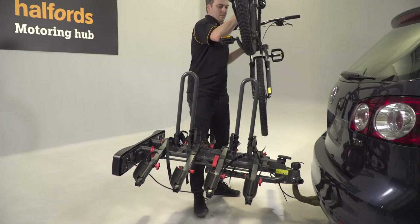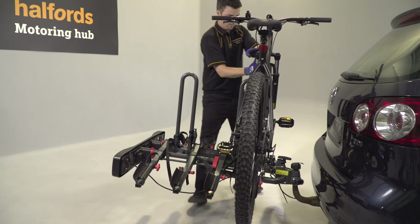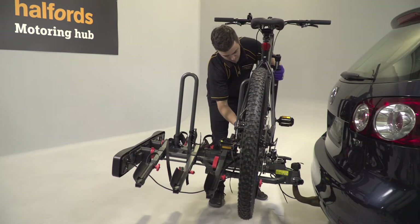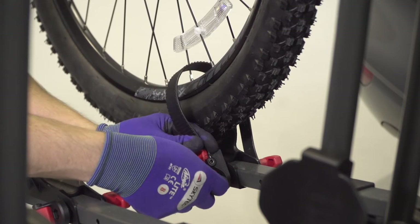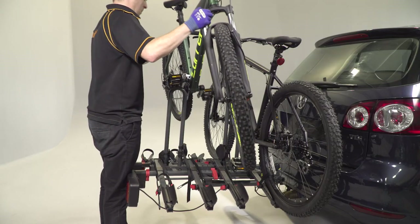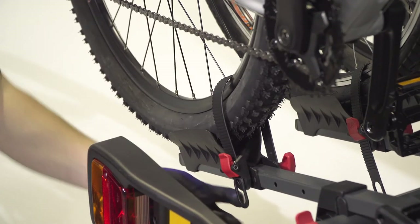You're now ready to load up your bikes and hit the road. To fit bikes, start with the one closest to the boot. Slide the bike's wheels into the wheel tray closest to the boot and behind the support column. Clip the frame into place and secure the wheels with the straps. Install each subsequent bike facing the opposite direction.